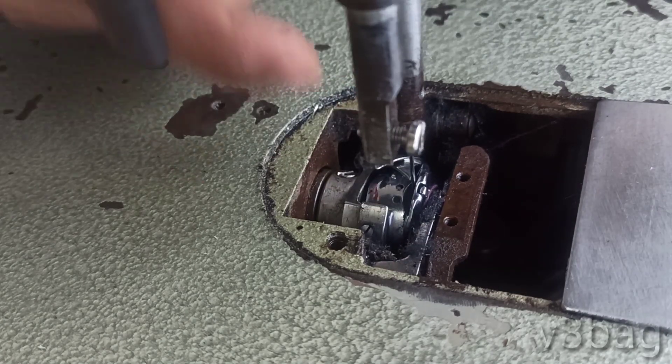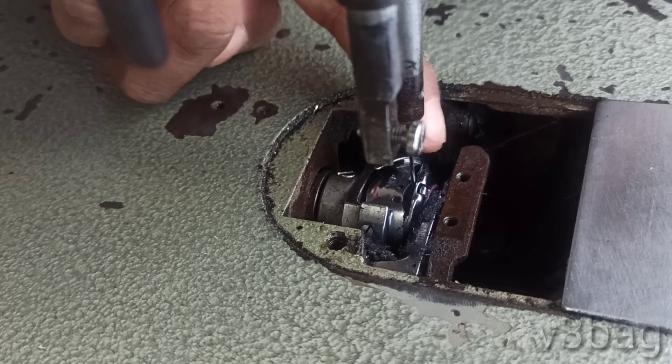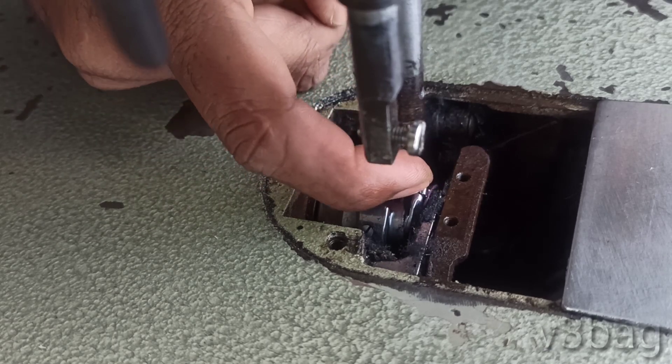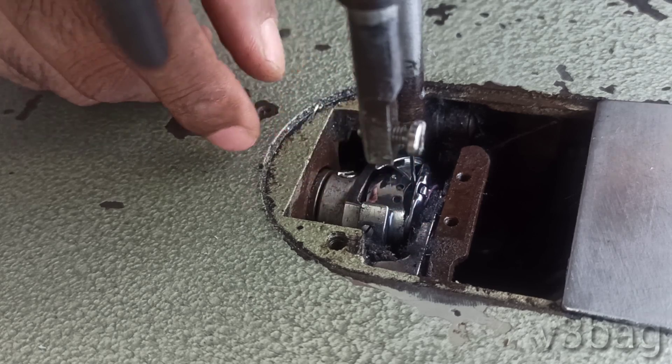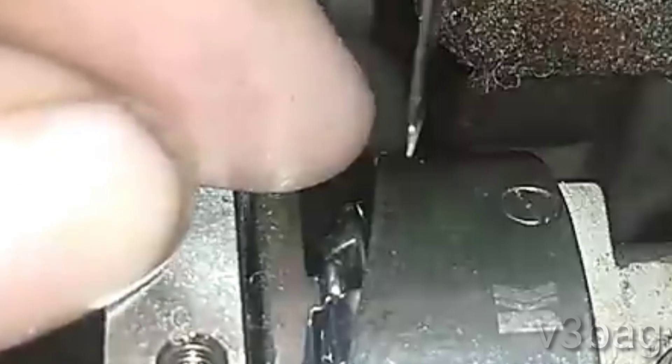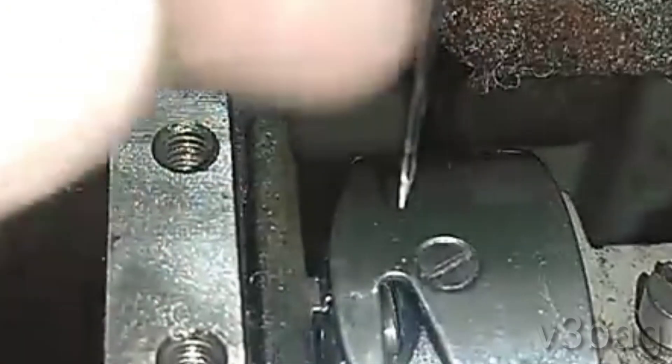When I was talking about the machine, I was talking about the balance of the machine. Now, when we were talking about the machine, I was talking about the disbalance of the machine. Disbalance is when I finish, I am going to cut them in itself.